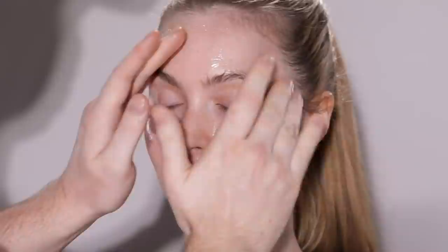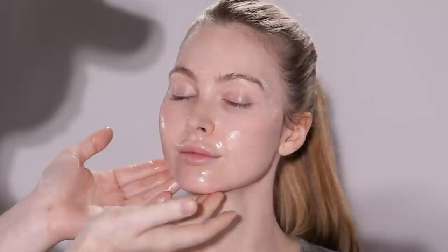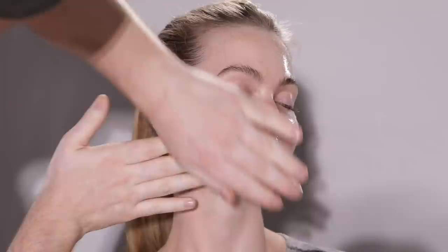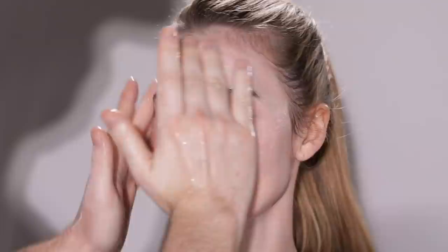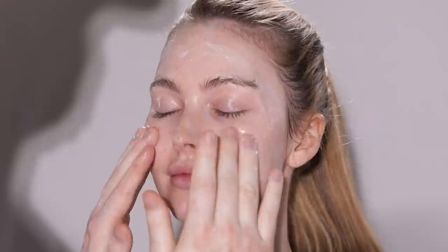When you first apply it to dry skin, it breaks down, dissolves, and wipes away long-wear makeup, pollution, and oils that have built up throughout the day. But it doesn't strip the skin. A lot of times in the past when I would use a standard face wash, it would leave the skin feeling really dry and stripped, which would then make the makeup look weird and cakey. But with this Elemis product, it retains that moisture in the skin and it's so easy to use. You apply it, really work it into the skin, and then add some water, which activates the balm to become a cleansing milk.